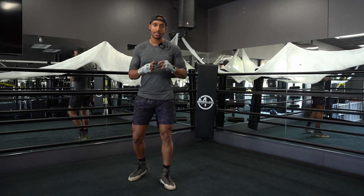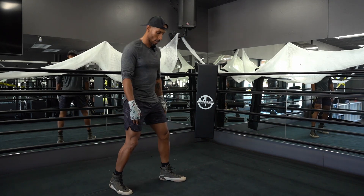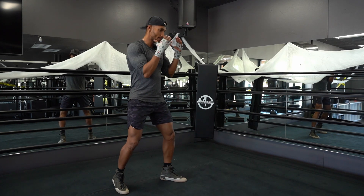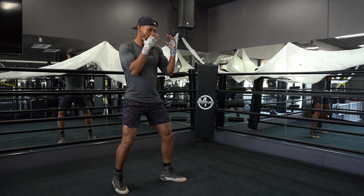I'll do it one more time sideways for you. Feet shoulder width apart, you're going to step your right foot about two feet back, you're going to get that back heel off the ground, both hands by your chin, rotate that back shoulder back slightly to be once again less square.